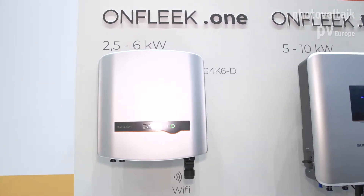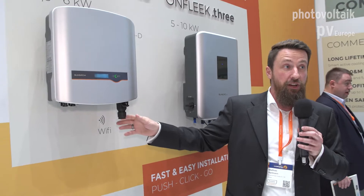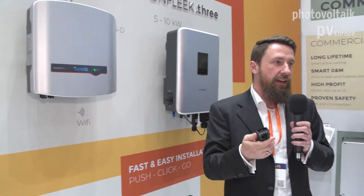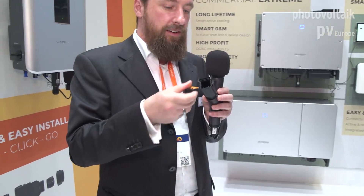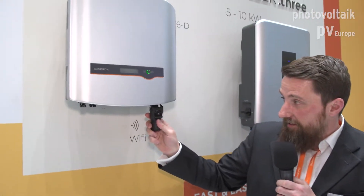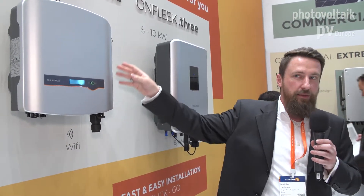It's a hassle-free installation. We have the easiest to install PV inverter on the market. One example to show you how easy it is: take a look at our unique AC connector. It's a very easy design — you don't need screws, no tools, just push on and enter it and you're ready to go. We call this 'push click go.' We say five minutes are sufficient to install this inverter.